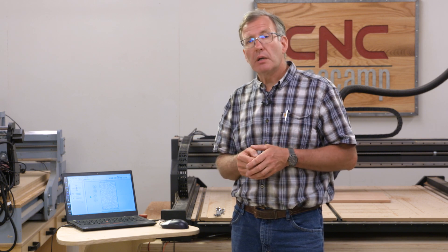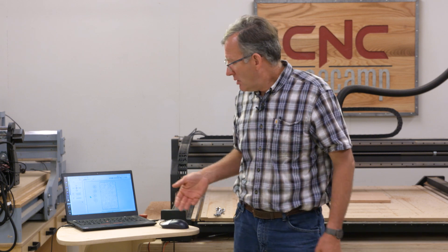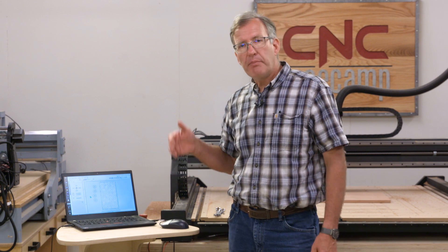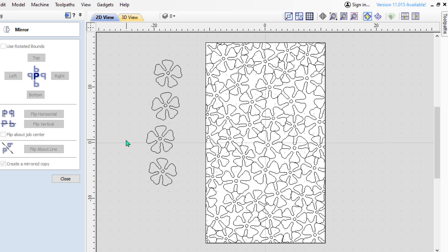Another thing you can do is add a few different design elements. You could add a couple of leaves or maybe an insect. The pattern still holds — they relate to each other and that's an easy way to make it a little more complex and interesting. So let's go ahead and get our machine set up and get started cutting the panels for our trellis.